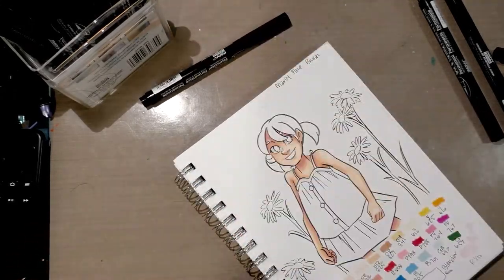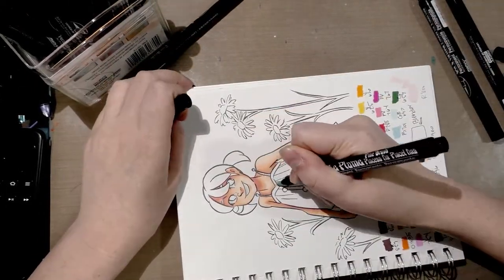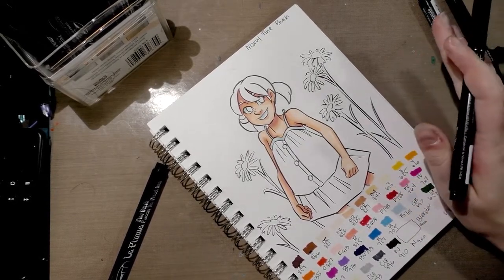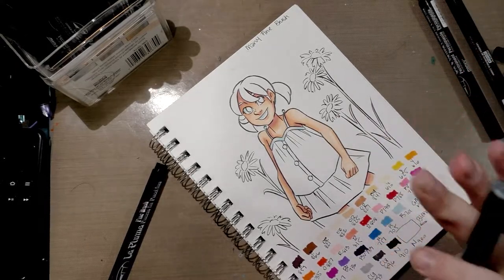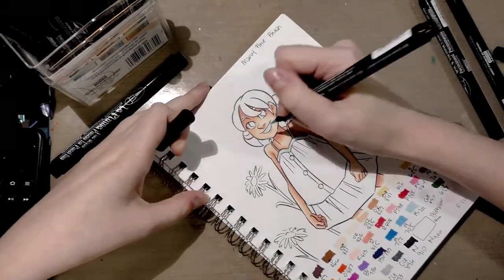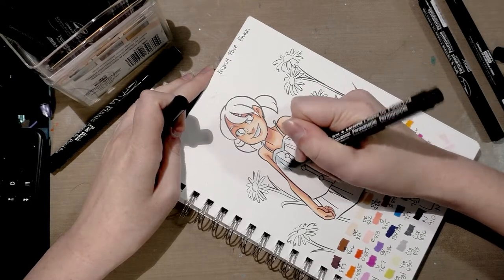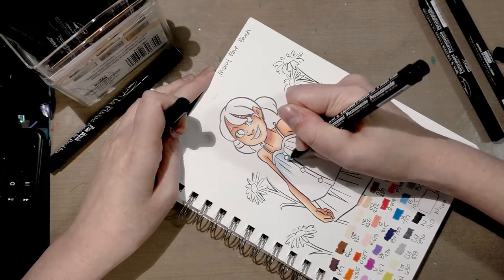It's nice that this set actually comes with a colorless blender — that is something most sets make you order separately, and sometimes they can be expensive or difficult to find. These seem to respond well to their own colorless blender. Something I've noticed about other marker brands is that when you apply blender to them they tend to bleach out drastically — a large, difficult-to-control radius of effect. That doesn't seem to be the case with these, which is nice. That's probably also why they come with their own blender marker, so you can control how much blender goes down.